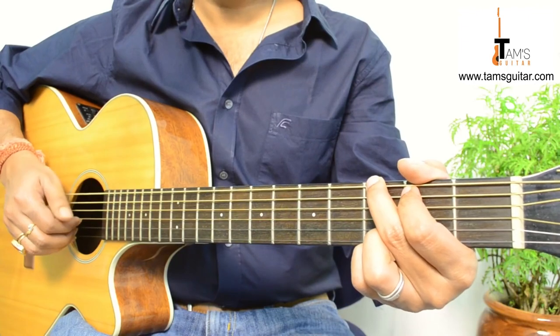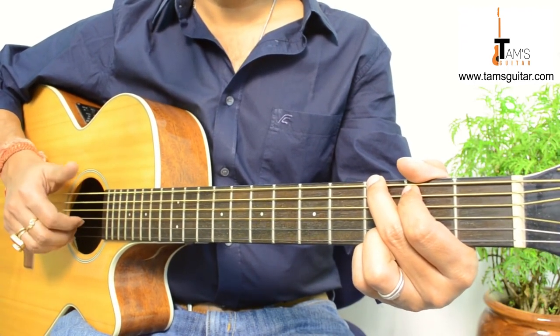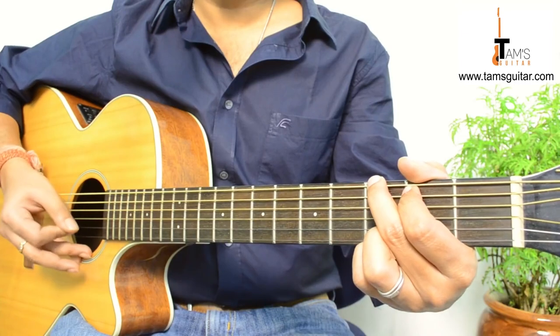The picking pattern is like this: 6, 4, 2, 3. So if you are using a pick you can play it like this — 6, 4, 2, 3. Down, down, up, up.